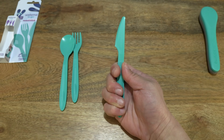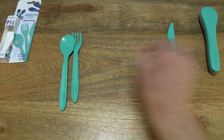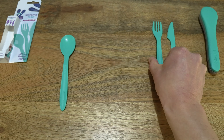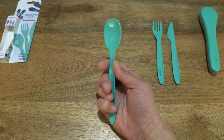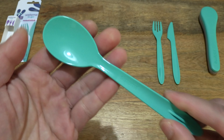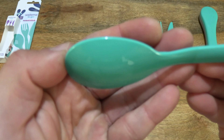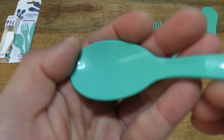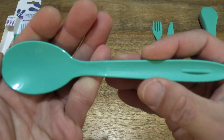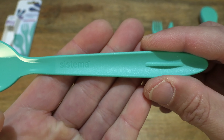They are regular in size, as you can see with the knife in my hand, then the fork and the spoon. Taking a close-up look at the spoon — the details with the bowl or end of the spoon and its curvature with that glossy finish, and of course the Sistema branding on the handle with that fine grain finish.